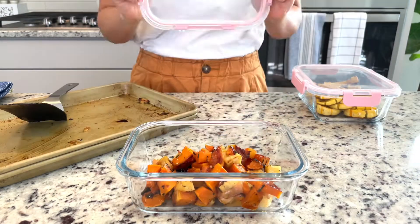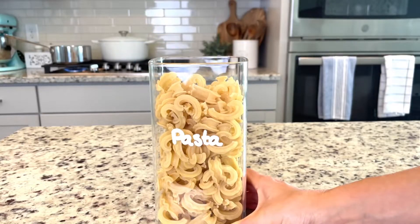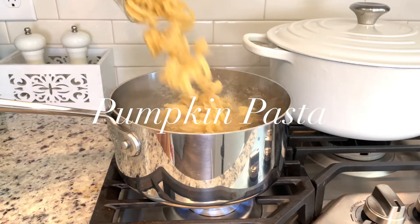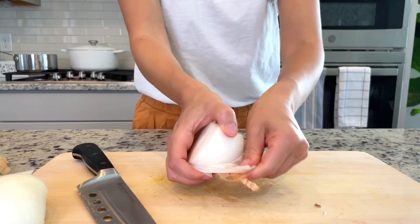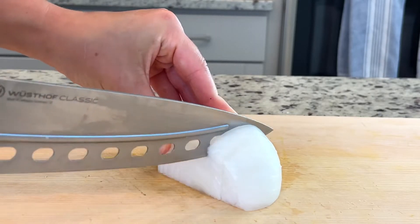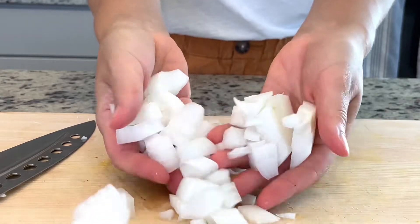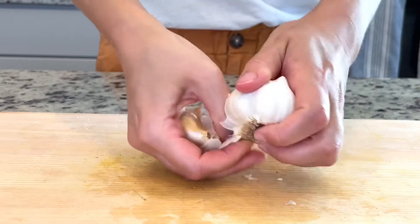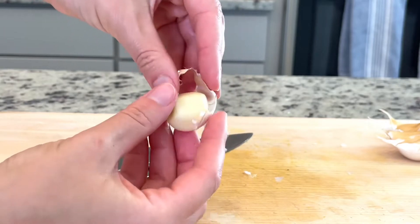Make sure everything's nice and cool before you transfer it into your containers and close them up. Now let's move to one of my favorite recipes: my homemade pumpkin pasta sauce. We're gonna start by dicing our onion and freshly mincing our garlic. One of my top kitchen tips is to use freshly minced garlic whenever a recipe calls for it, rather than using the jarred minced garlic — you will get such a better, fresher flavor.